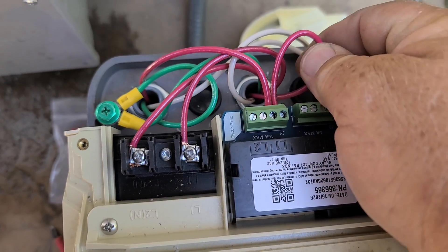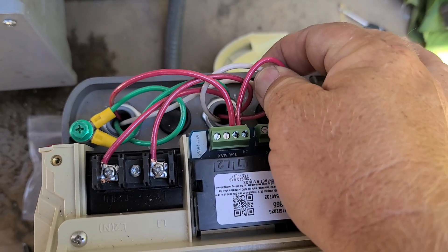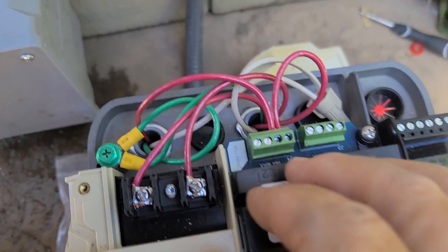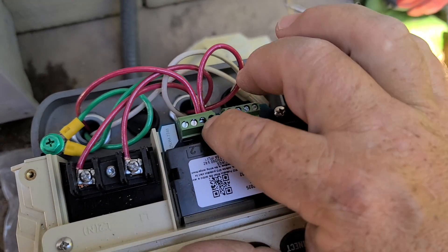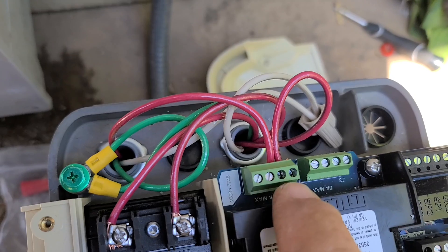So this hot wire comes from the GFCI, and so does the neutral — it comes from the GFCI plug, which you can see right there. It comes down, comes in through here, and then goes back out directly to the light. That's how that wires up.